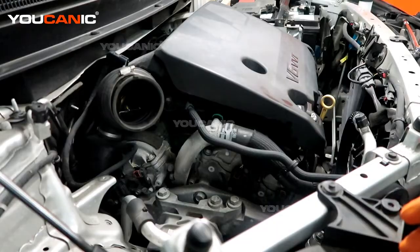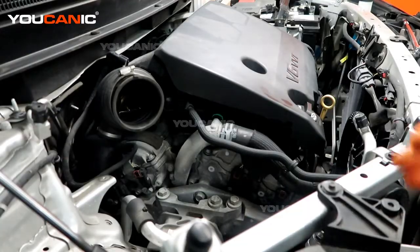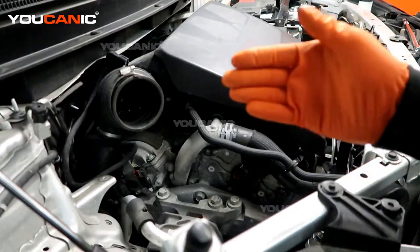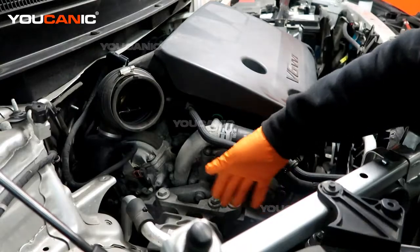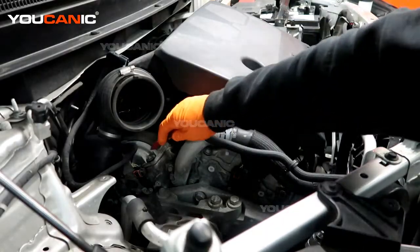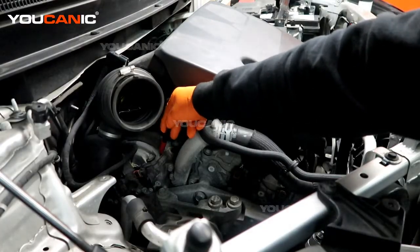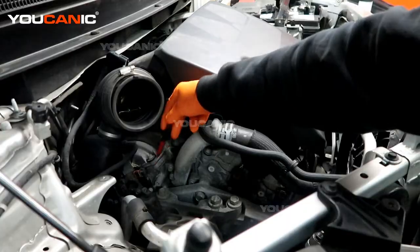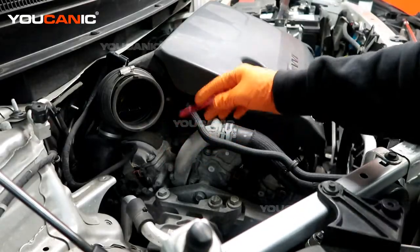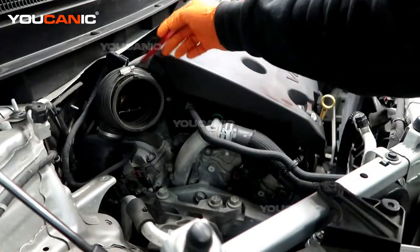To figure out which bank is which: if you look at the engine, you'll see that one cylinder is closest to the side with the serpentine belt — that would be the front of the engine. Looking at this V6 engine, you'll notice that this cylinder over here is actually about two inches closer to the front versus the other side. That means this would be cylinder number one, and all your odd cylinders stay on that side — one, three, and five — and all your evens on the other side — two, four, and six.